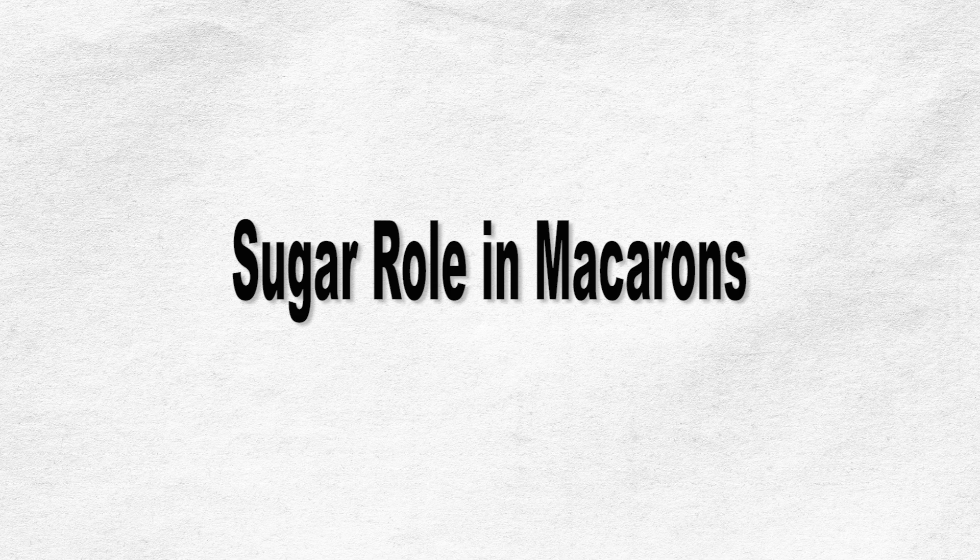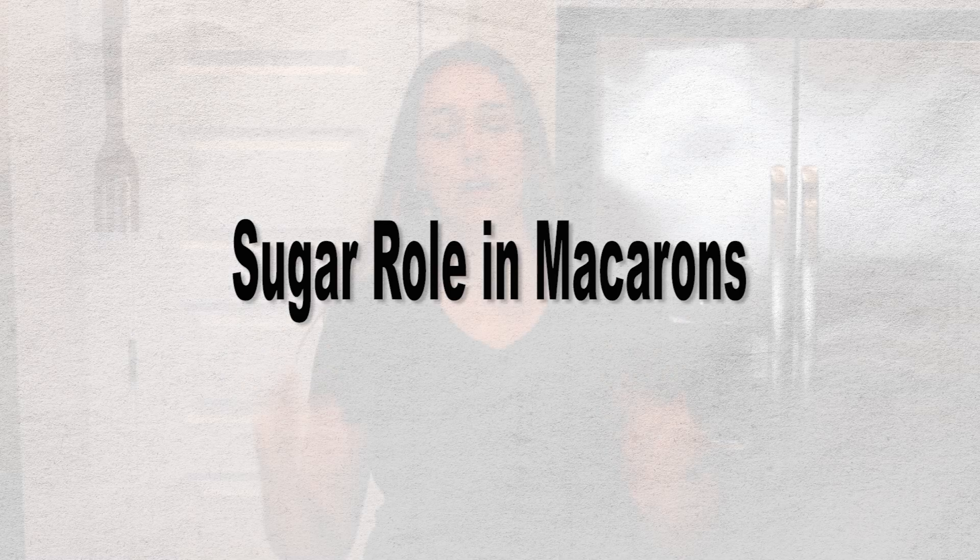Hello friends! Welcome to my channel, Pies and Tacos. My name is Camilla and today I'm going to be talking about sugar — and not just sugar, I'm going to be talking about the sugar's role in macarons. Just about every other day I get questions like, can I use less sugar when making macarons? And the answer is a simple no. Today I'm going to explain exactly why and clear up some of the confusion around the sugar's role in macarons. I'm also going to give you some options on how to make your macarons taste less sweet.